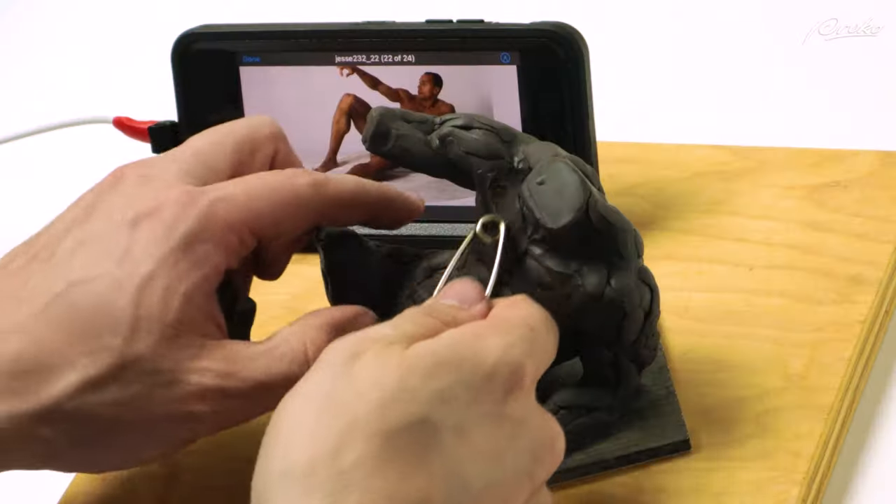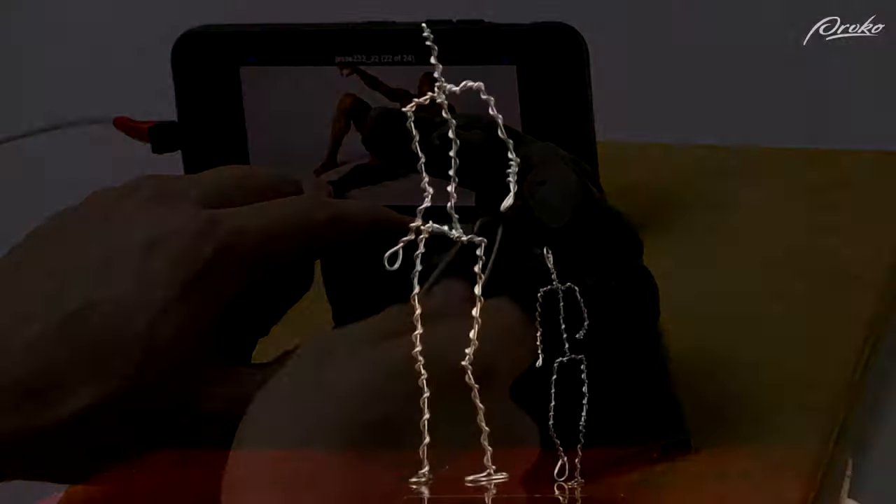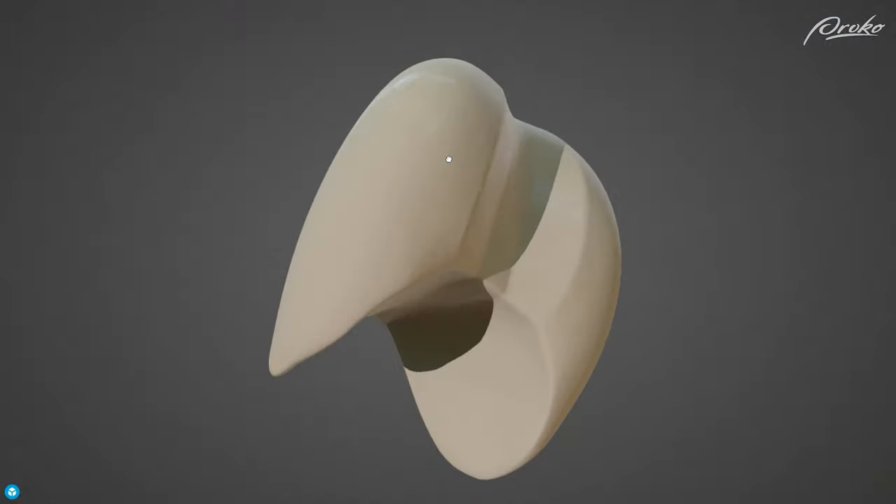If you're not interested in building your own stand for sculpture, below are some affiliate links to where you can purchase your own online — if you want to do it the easy way. Okay, that's it for now. The premium course has additional demos, lessons, 3D models, and much more, so go check out the full course at proko.com/sculpture. I'll see you in the next lesson.